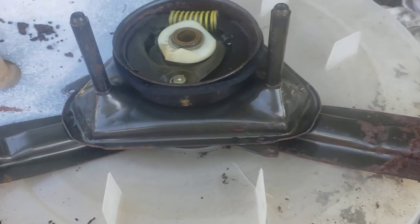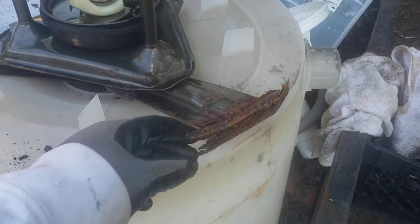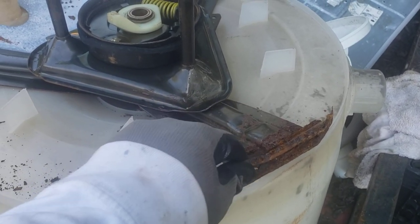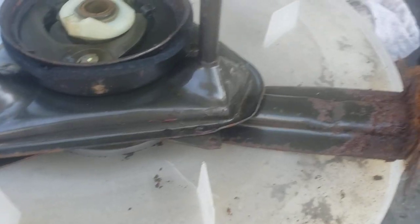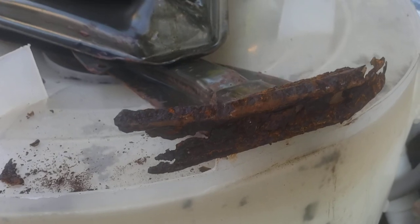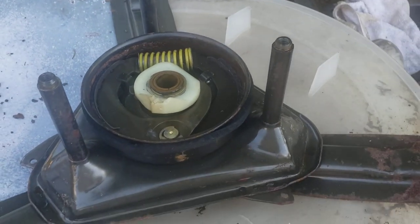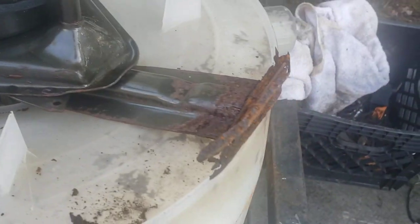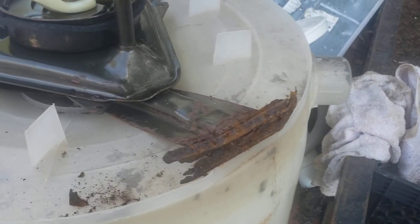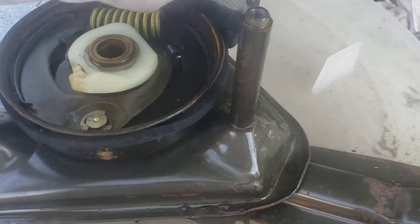I was going to Frankenstein this into another machine, but everything was all rusted and it was just a pain in the neck. I decided to part it out because the screws wouldn't come off. At a certain point you have to ask: is it worth my time? Probably fixable, but I can have other machines fixed in that same time.